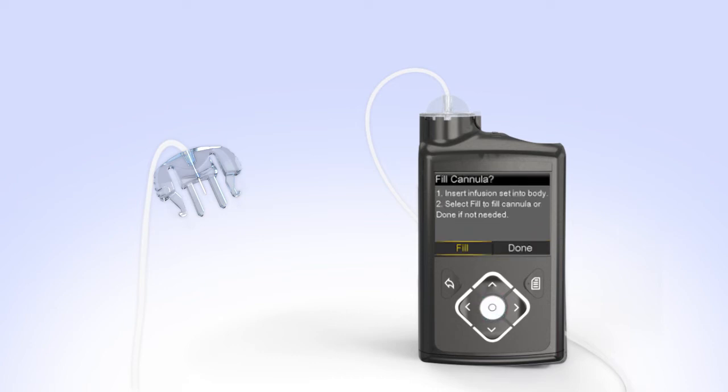Now you'll see the Fill Cannula screen. You have successfully filled the reservoir and infusion set tubing. If you notice anything unusual after filling the infusion set tubing, such as insulin continuing to drip or squirt from the end of the tubing, do not insert it. Start over with a new reservoir and infusion set.